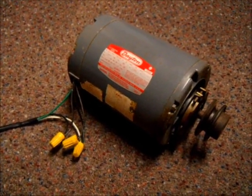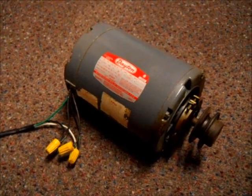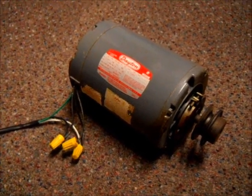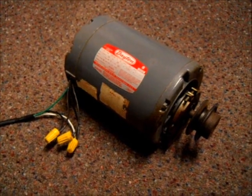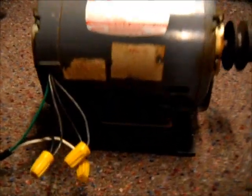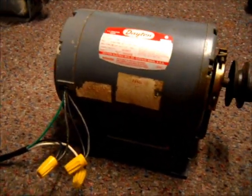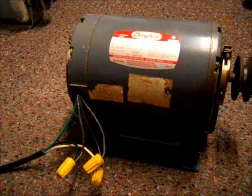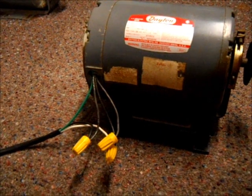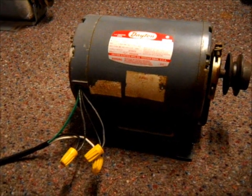In this video I'm going to show how to change the speed on this 115 volt Dayton motor from high to low. So I'm going to go ahead and get everything set up and I'll be right back. This is a Dayton two-speed motor, high and low, and it's wired right now for high, and I'm going to show how you would wire this for the low speed.